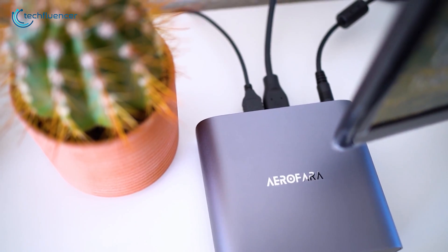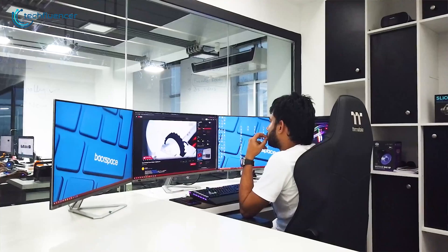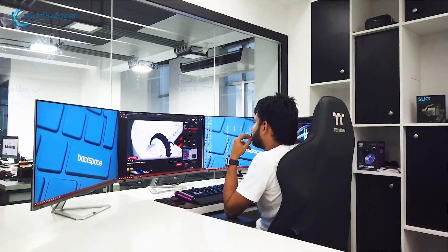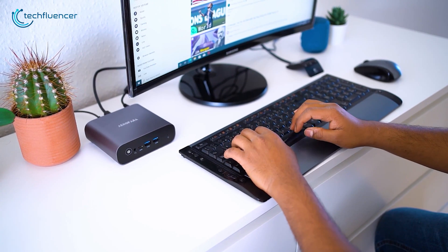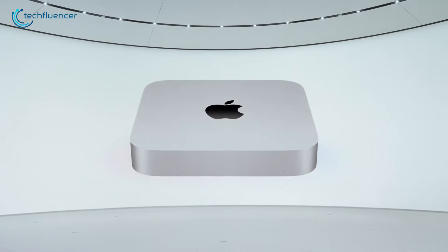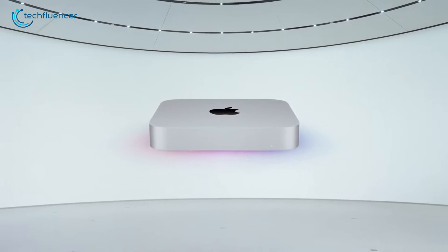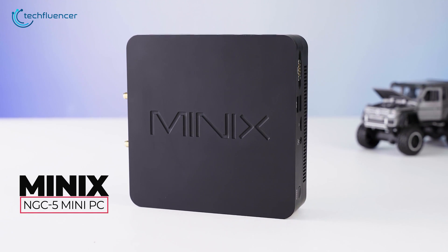Mini PCs have been a growing sensation among PC users for quite a while now, and why wouldn't they? They get rid of the hassle of weight and space constraints while providing uncompromised performance in a tiny form factor. However, finding a reliable mini PC can be quite troublesome as there are plenty of options out there. On the review table today, we have the Minix NGC5 Mini PC.